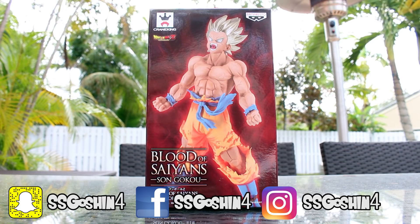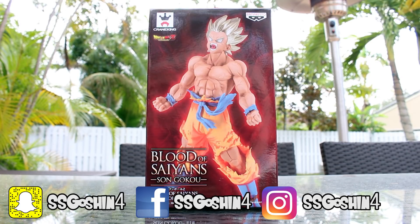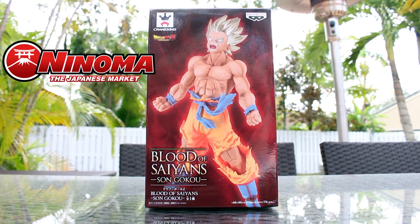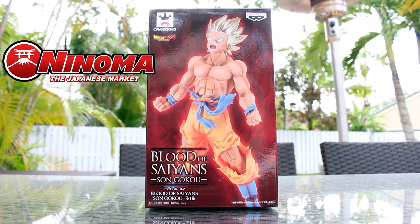Today we are reviewing the Blood of Saiyan Son Goku. Before I get into this, I want to say a huge thank you to Ninoma for providing me this figure. You guys always come through — they are so great. Thank you guys, this figure looks awesome.